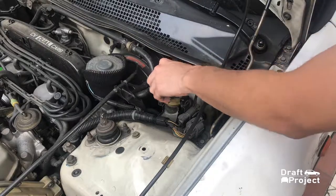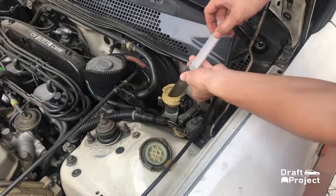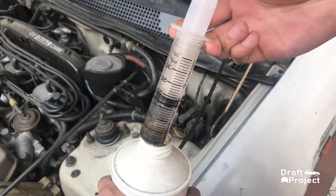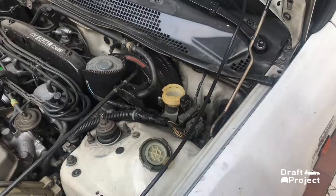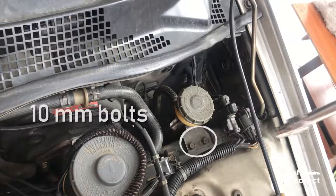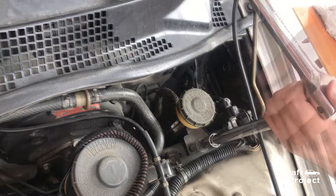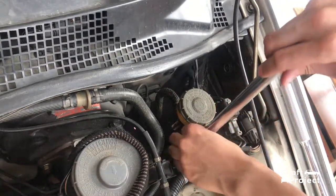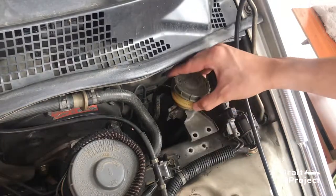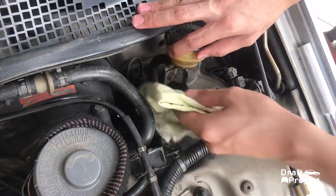First, you need to remove the old fluid from your reservoir. Use your syringe and store the old fluid in an empty bottle. Next, remove the two 10mm bolts. Grab a rag to cover the panel underneath the clutch master. This is to prevent the brake fluid from touching the paint.